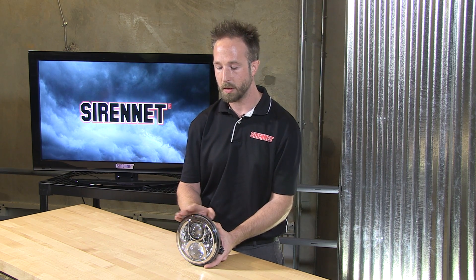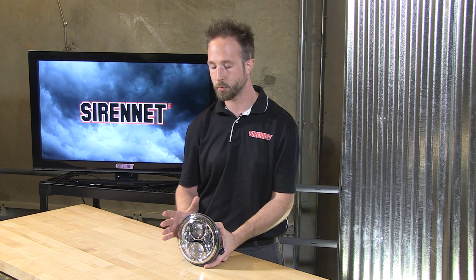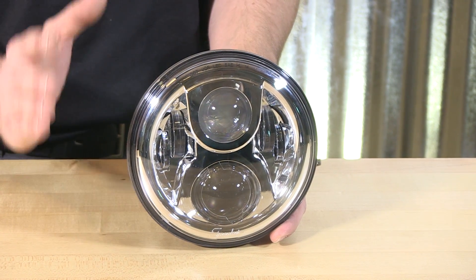When it comes to the output of this product, it is a low beam and high beam fixture alike. Full DOT approved as well for on-street use. When it comes to the beam output, 750 effective lumens for the low beam and 1150 effective lumens for the high beam output. The output on this is absolutely outstanding.